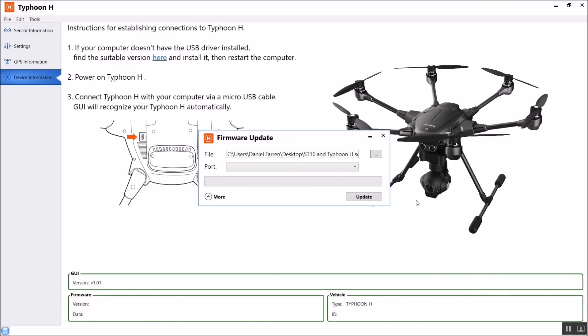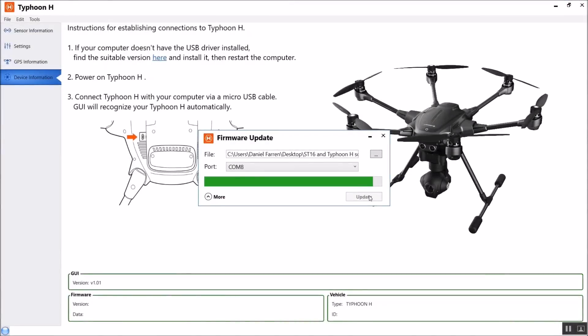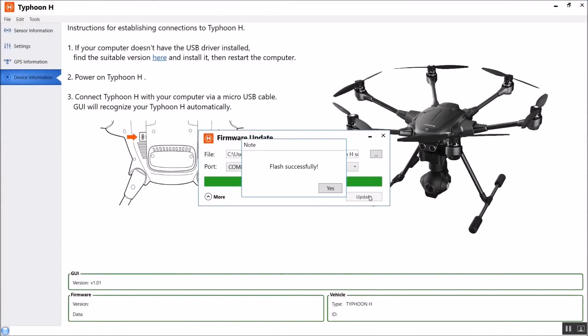It's really important to understand that you should not fly your Typhoon H on this firmware — it has been designed just to reboot your flight controller. After doing this, connect the Typhoon H to your PC using the USB cable. Once connected, the update process will happen. If it doesn't happen automatically, just select Update. You'll see a green progress bar going across. Once it's finished, select Yes, and your Typhoon H has been backdated to 1.28, ready for you to reinstall the latest software.